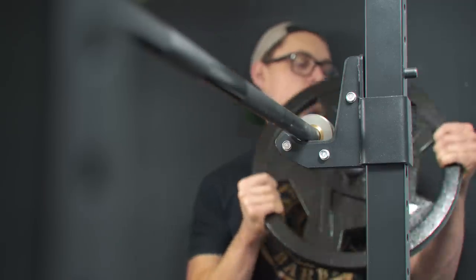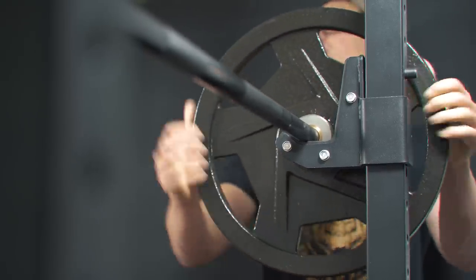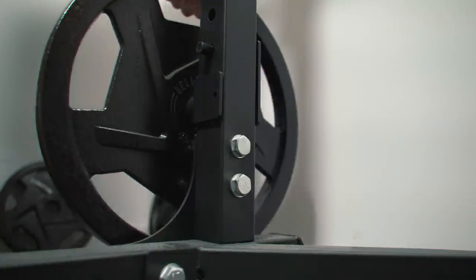With the purchase of the rack I also bought a bar, a bench, 515 pounds of iron plates, and pegs to hold my 45-pound plates on the back.